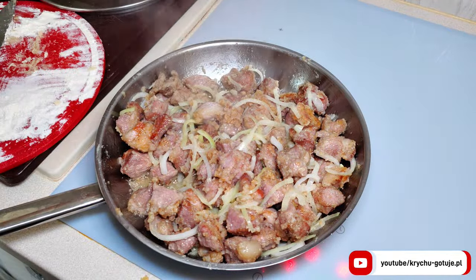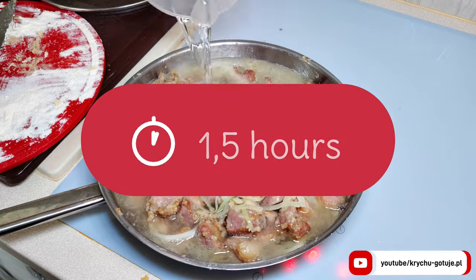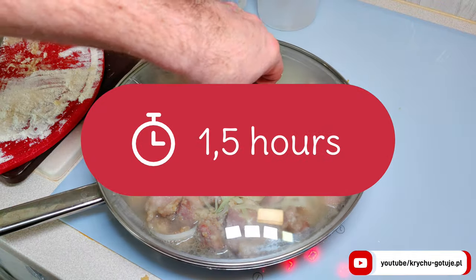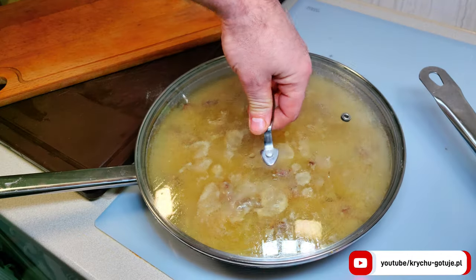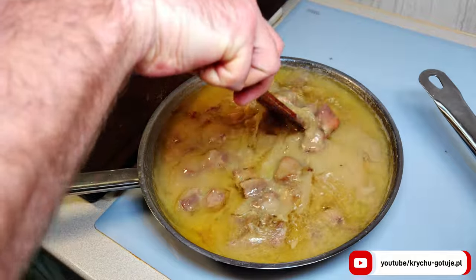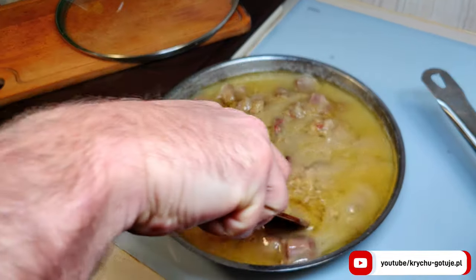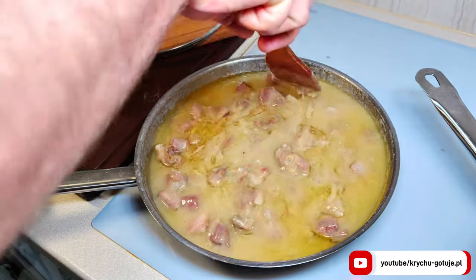Pour 500 milliliters of water over everything. Cover and simmer over very low heat for one and a half hours. Stir occasionally — the flour in which you coated the meat tends to stick to the bottom of the pan, so pay attention to this.